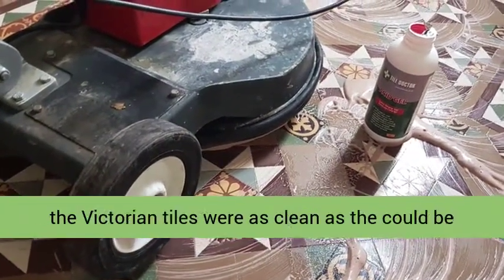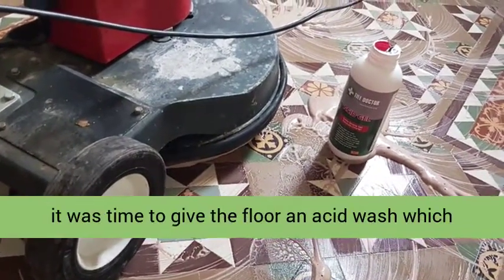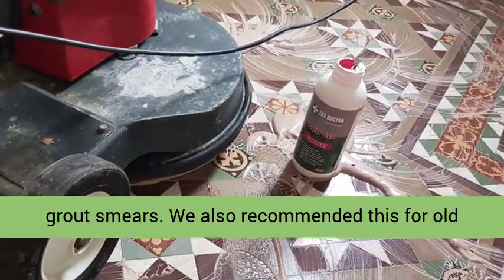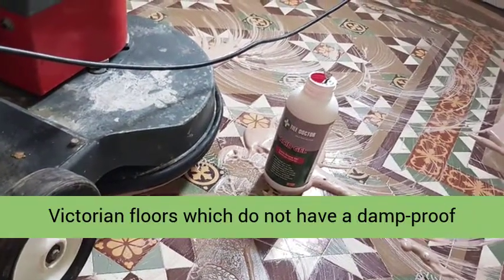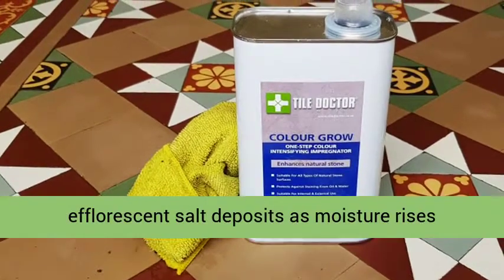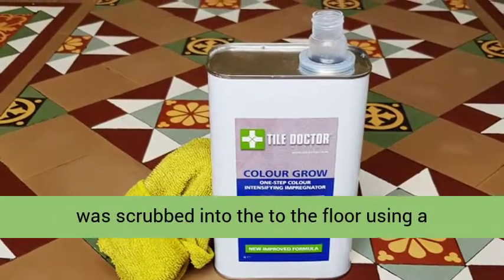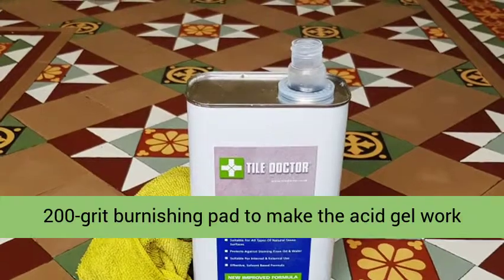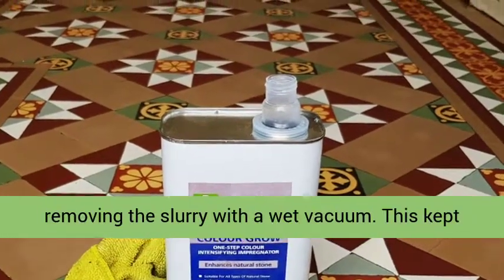Once happy the Victorian tiles were as clean as they could be, it was time to give the floor an acid wash, which would remove any old mineral deposits including grout smears. We also recommended this for old Victorian floors which do not have a damp proof membrane installed, and can suffer from white efflorescent salt deposits as moisture rises through the tile. To do this, Tile Doctor Acid Gel was scrubbed into the floor using a 200-grit burnishing pad to make the acid gel work hard. Afterwards, we rinsed the floor several times, removing the slurry with a wet vacuum.